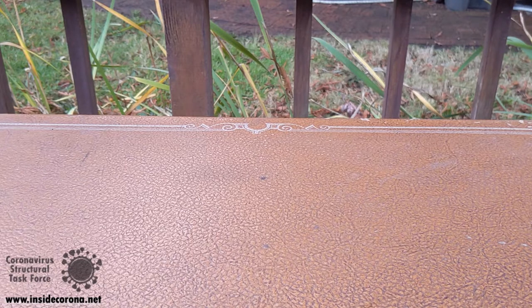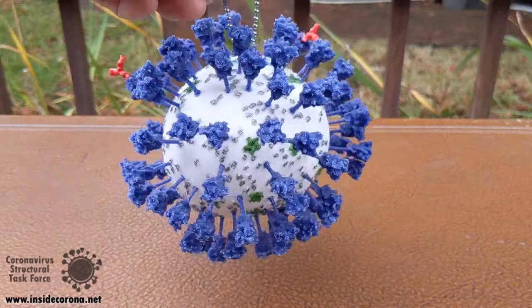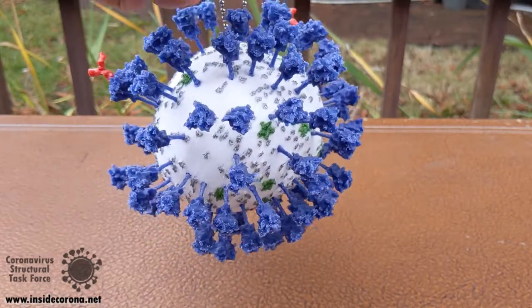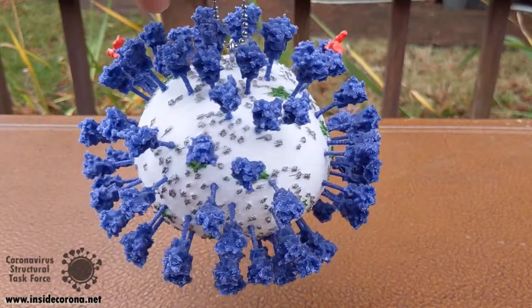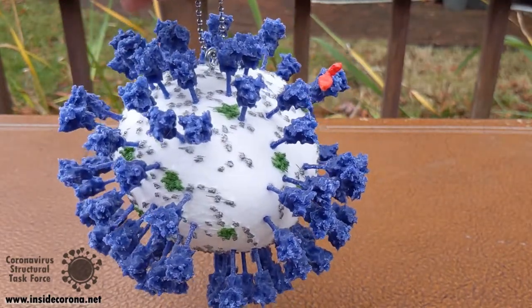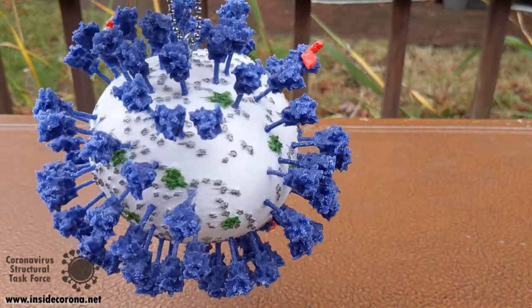I've completed building my first print of an updated version of our 3D printable coronavirus model. The previous model is pretty much like the figures you see on TVs and magazines — a ball covered with spikes sticking straight out. This was based on data available at the beginning of the pandemic, mainly based on structures of other coronaviruses, not SARS-CoV-2. During the pandemic, new electron microscope imaging has produced new information showing that SARS-CoV-2 itself doesn't quite look this way, so we needed a new model.